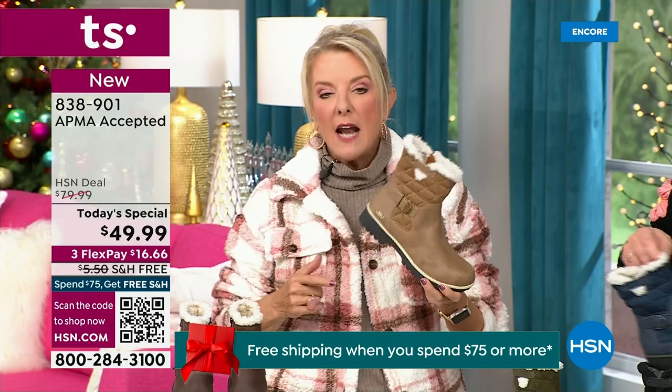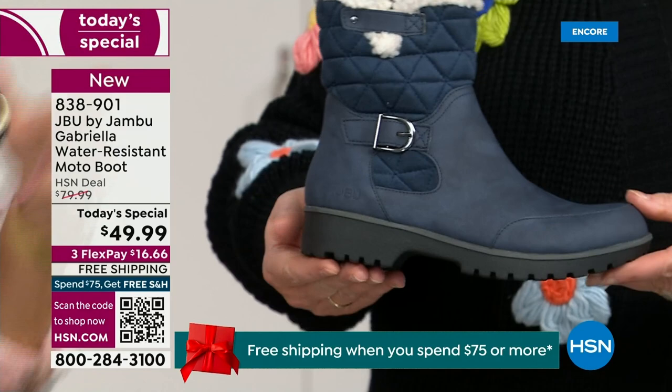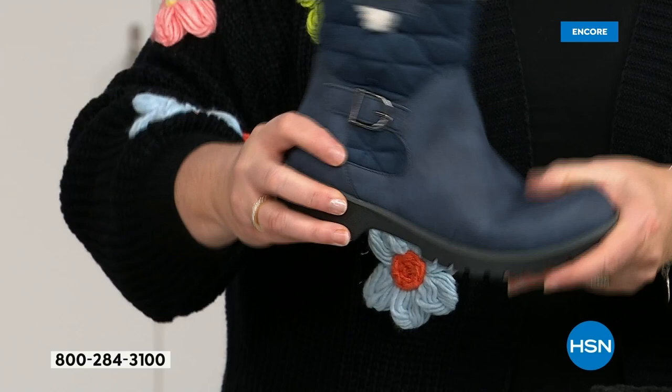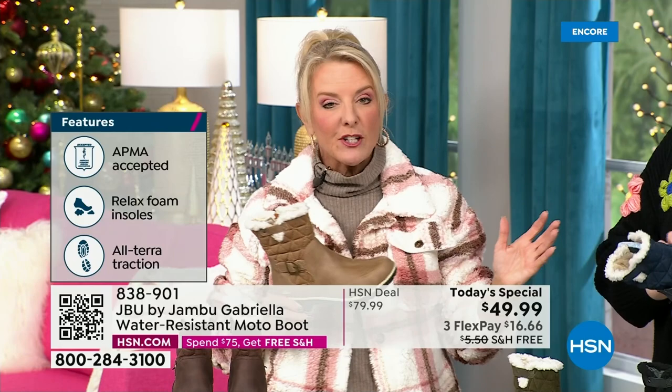You'd see all the check marks — comfortable, good support, faux shearling, water resistant — and think, a hundred bucks, no problem. For $49.99, you can get this home on FlexPay with a major credit card for a little over $16. We have free shipping tonight — and that price and the free shipping actually changed just a couple hours ago earlier today.